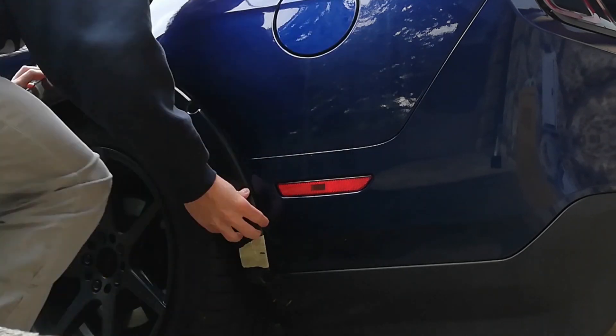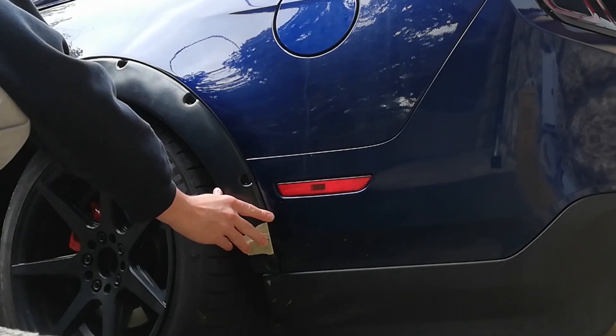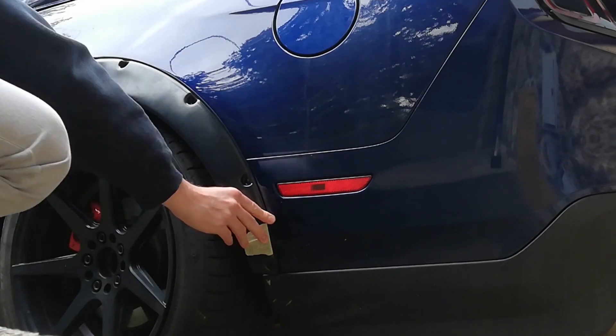I'll have to test fit it now. It doesn't really go easily — the hair dryer doesn't produce enough heat. It would be way easier with a heat gun. Yeah, that's it. Works.